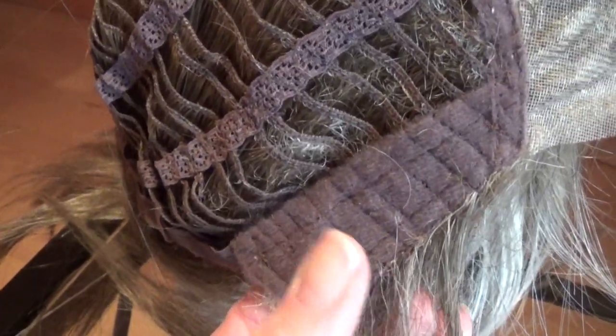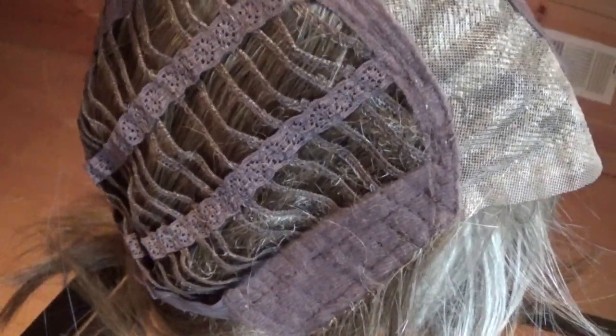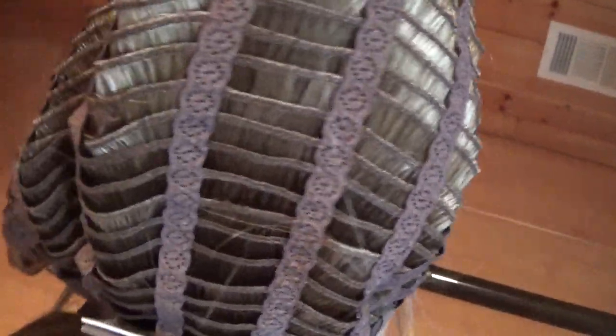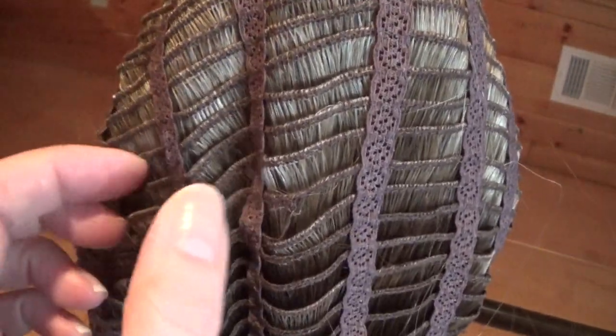Velvet-lined ear tabs are on either side and they are adjustable and very comfortable. The sides in the back are open-wefted for air circulation and coolness during wear.